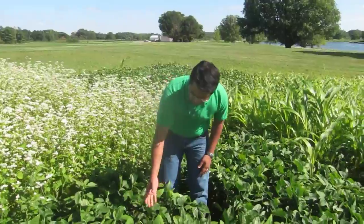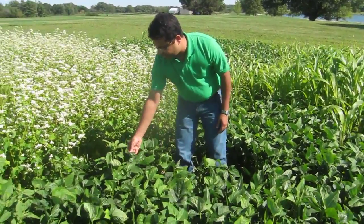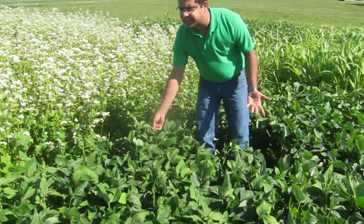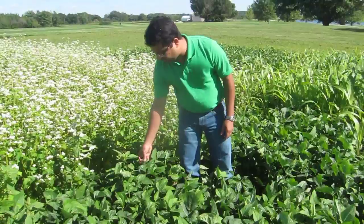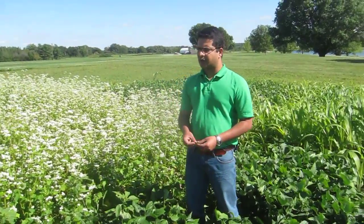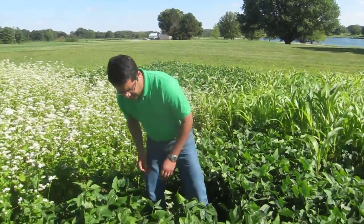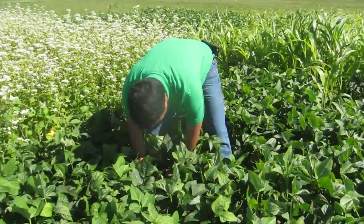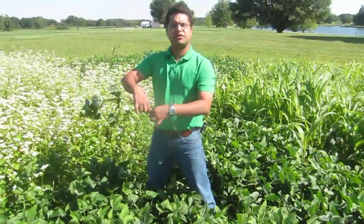This is a legume, and as you can see, it has grown pretty well out here. Since it's a legume, it fixes nitrogen anywhere from 50 to 100 pounds per acre. The seeding rate for this cover crop, Khao Pi, is anywhere from 80 to 90 pounds per acre. We seeded it at the rate of 85 pounds per acre. The benefit of planting a legume is nitrogen fixation.